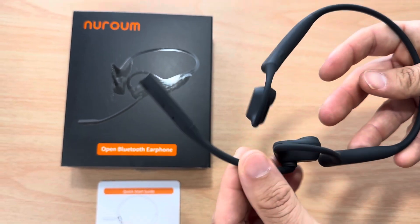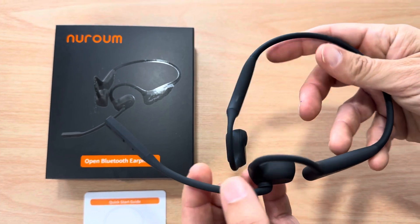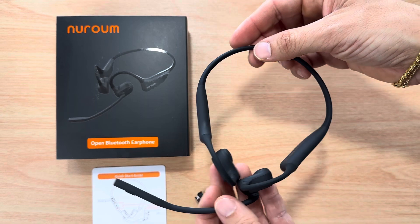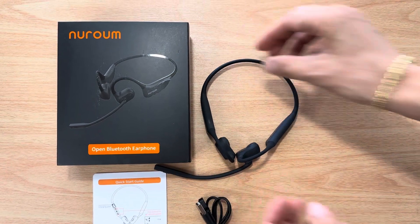So if you need a directional microphone, this is great for that. These are open ear, so you can have situational awareness with these on. You can also wear these while working out.